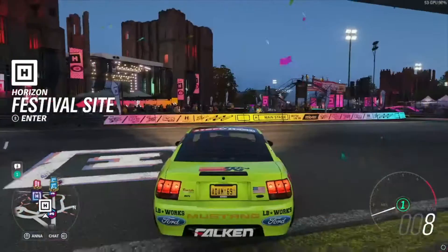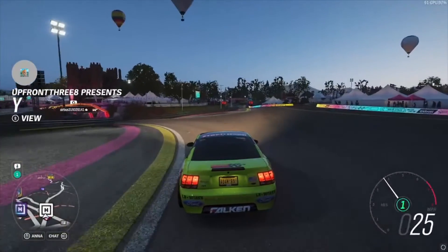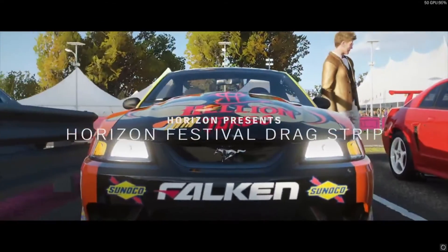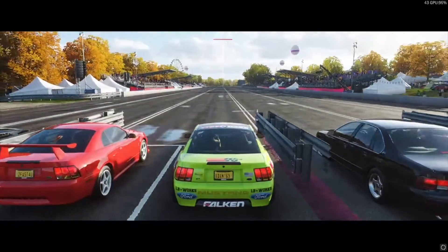All right guys, we're here — I picked out this paint job, it's pretty nice. Let's get away from the festival and run the drag strip. All right guys, we're in the drag strip right now — let's see if we can get a nice start.